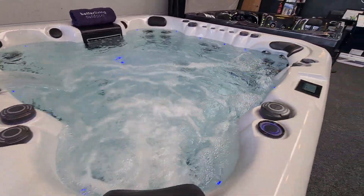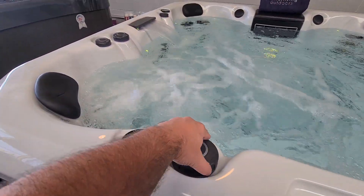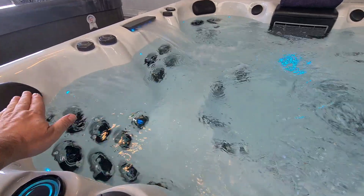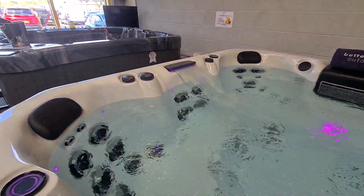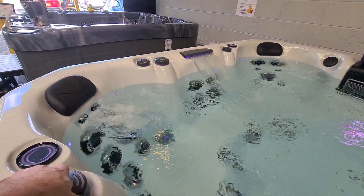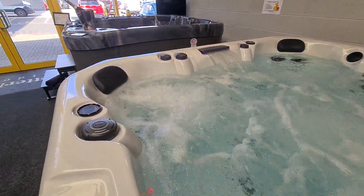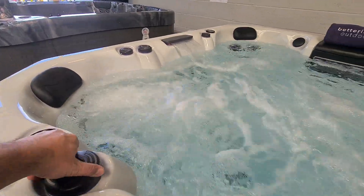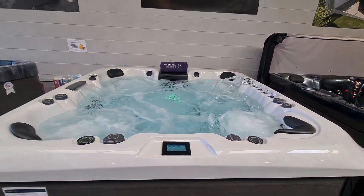And last but not least we get to play with our diverter control. If I crank it in a counterclockwise direction, what we've done is turned off the corner seat — we've got more flow going through the cool-down seat and greater flow coming through that waterfall. Conversely, if I turn it back in the opposite direction, we've got all the flow coming through that corner chair. We'll put this back into the middle and fire the rest of the pumps back on so you can see everything running on the hot tub.